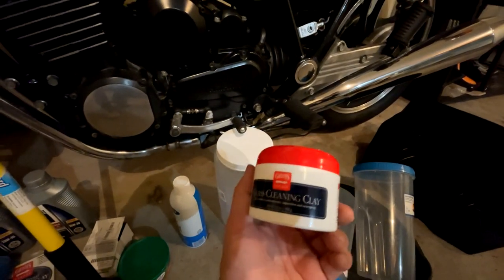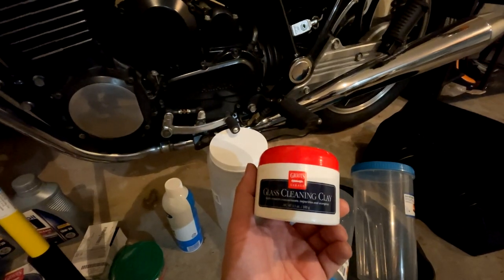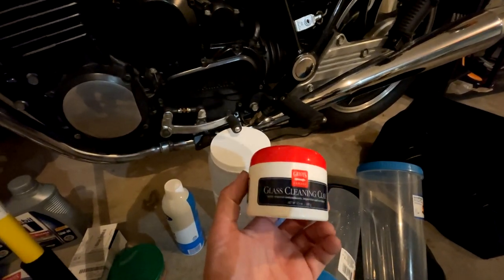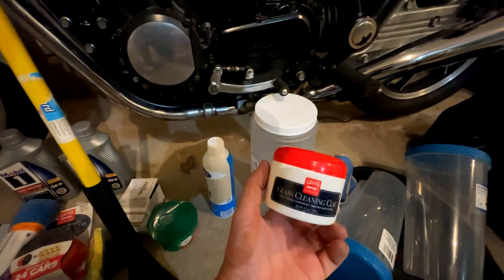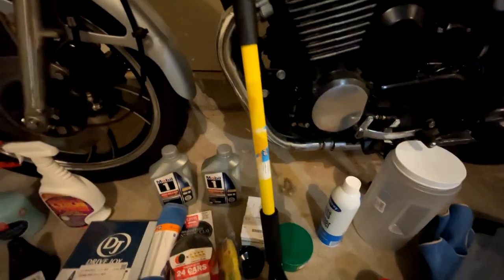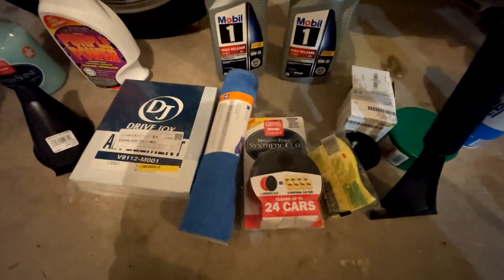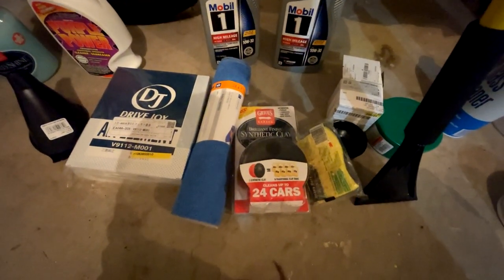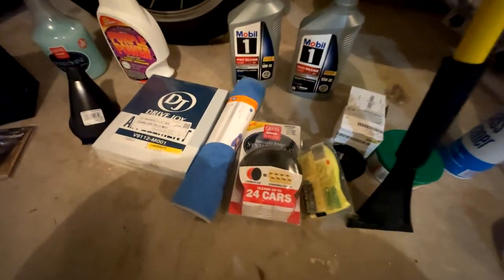I'm going to try this glass cleaning clay made by Griot's. It's like a clay piece that you would use on paint, but this is made for glass - you just use any quick detail or speed shine as lubricant and go over the glass. It's supposed to take off more stuff embedded into the glass to make it more clear. And I also have synthetic clay to go over the paint using speed shine to get more stuff off the exterior as well.